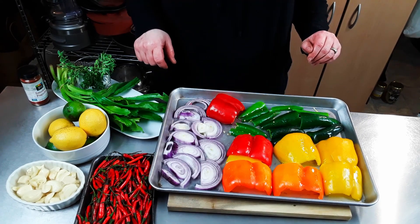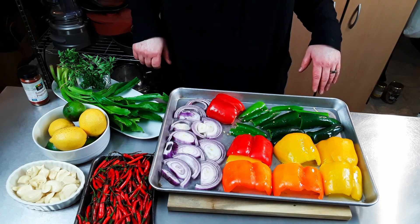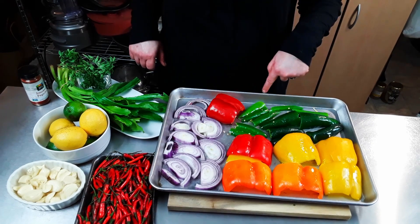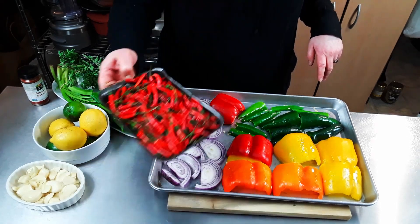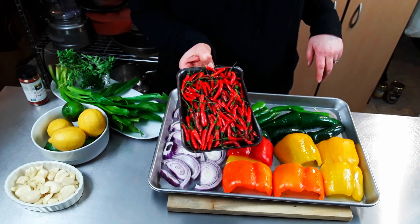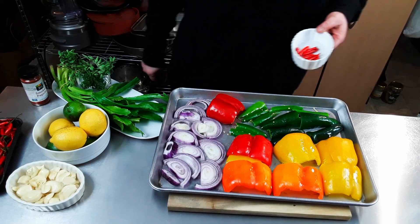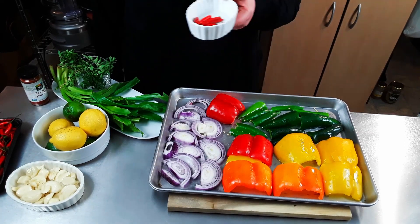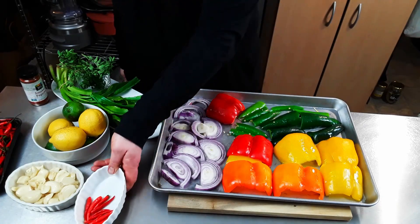We've also got orange and yellow bell peppers — we had those and wanted to use them. We've got serranos, some poblanos. The magic ingredient is actually a bird's eye chili. We went ahead and got the Thai red peppers and figured we'd use these. That was a lot — wishful thinking. That's how many we're going to be using. We had eight there; we're going to use more if we need to.